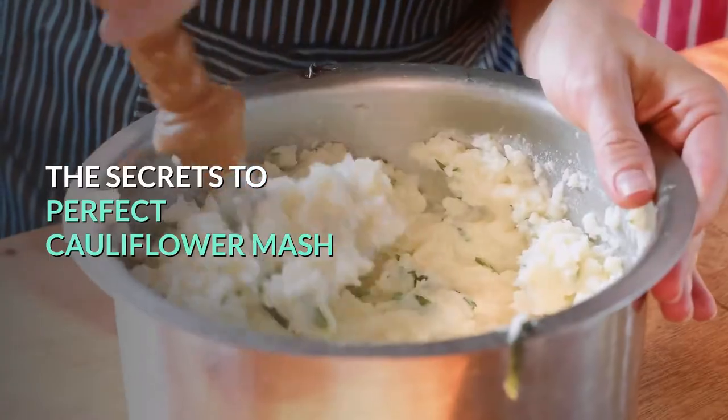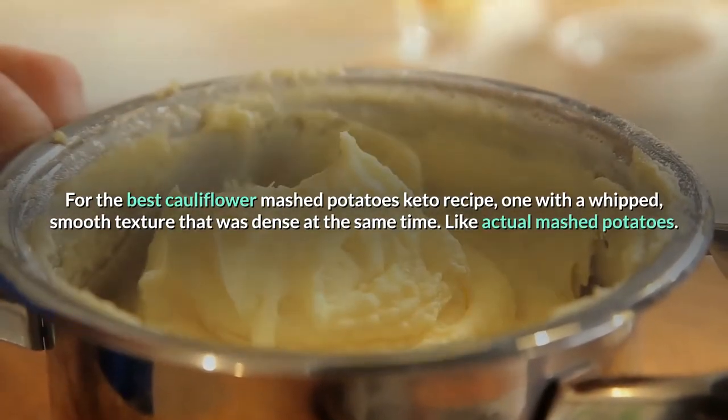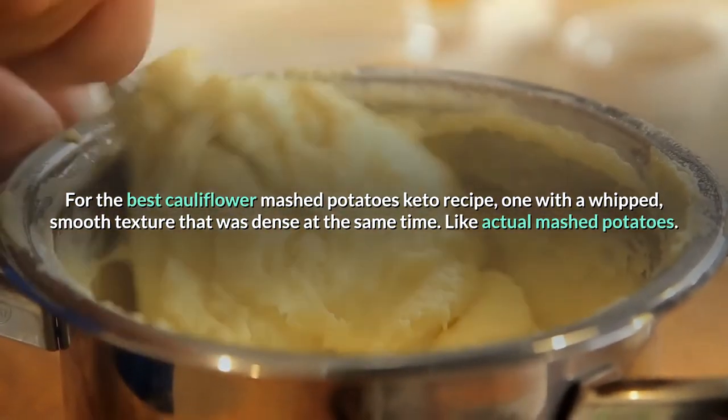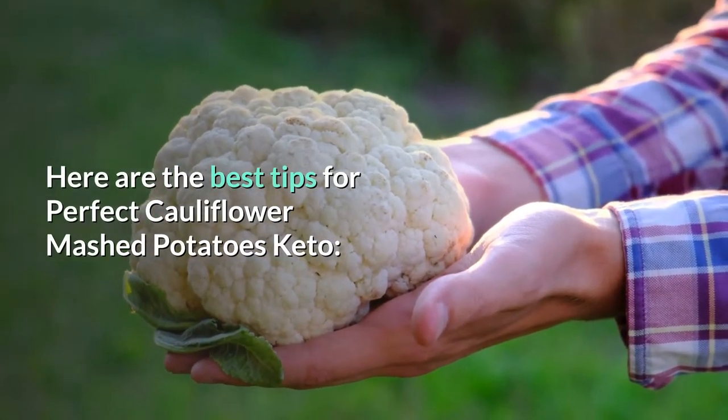The Secrets to Perfect Cauliflower Mash. For the best cauliflower mashed potatoes keto recipe — one with a whipped, smooth texture that is dense at the same time, like actual mashed potatoes — here are the best tips for perfect cauliflower mashed potatoes keto.